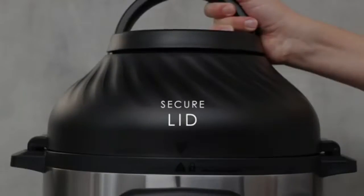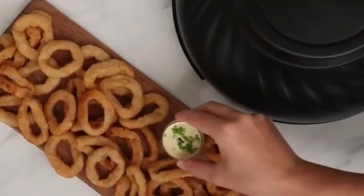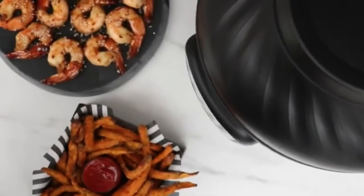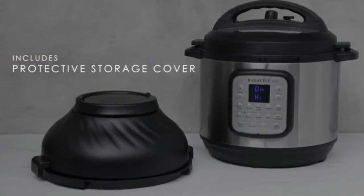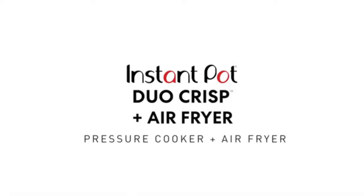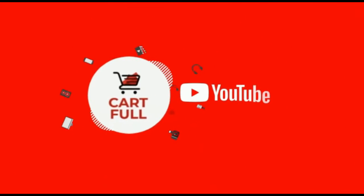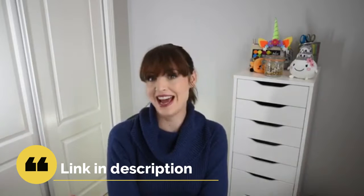Hi viewers, welcome to my channel. I brought you an amazing offer on Amazon — this offer for the Instant Pot Duo Crisp with air fryer. Get 33% off by the link in the description. This review is by Bethany from her 'Her Many Faces' YouTube channel. Hi, welcome to Her Many Faces, I'm Bethany. Thank you so much for joining us here today.